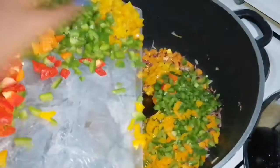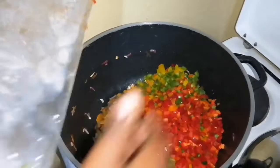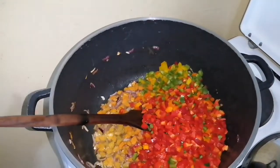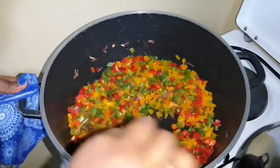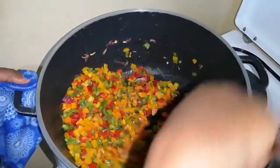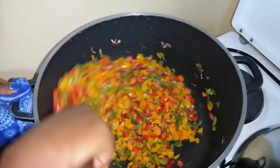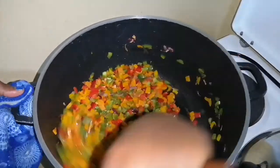Add all the capsicum at once, stir well. After a minute or so I'll add in my spring onions.